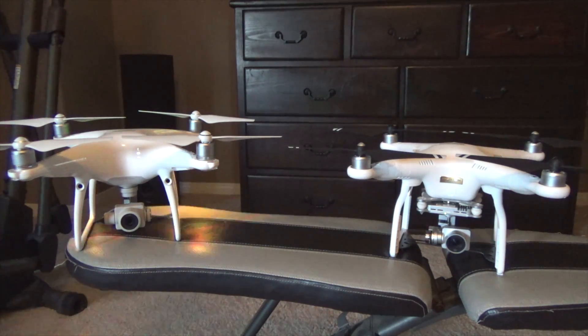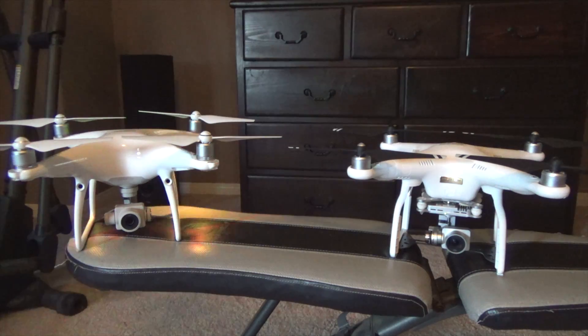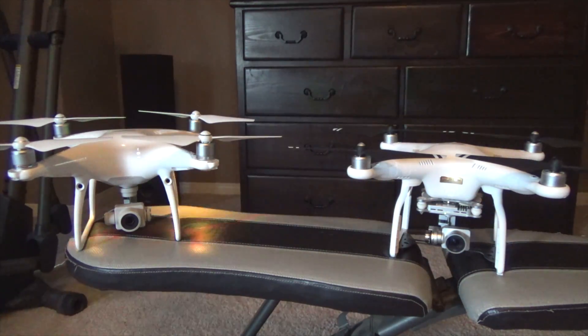On the right I have the DJI Phantom 3 Professional with carbon fiber props. On the left I have the DJI Phantom 4 Professional stock with its 20 megapixel camera. This video will show you the differences used in Litchi mode with both drones flying the same mission. You can see the difference in the camera angles and image quality.